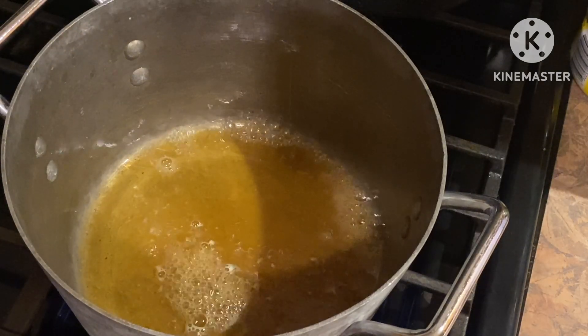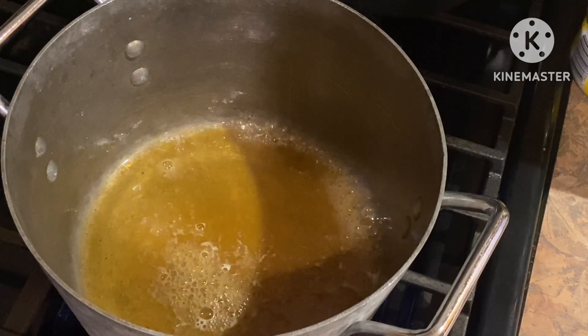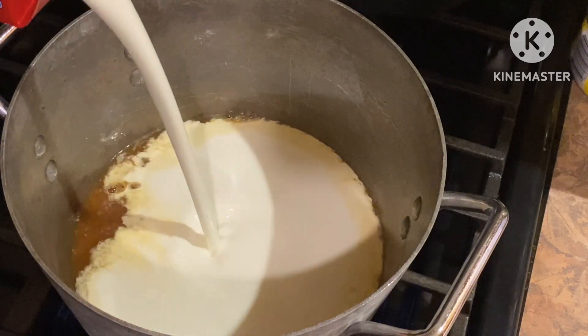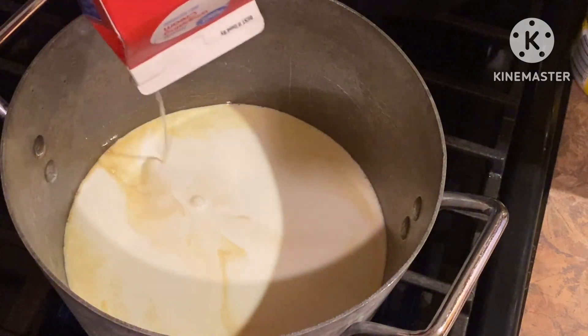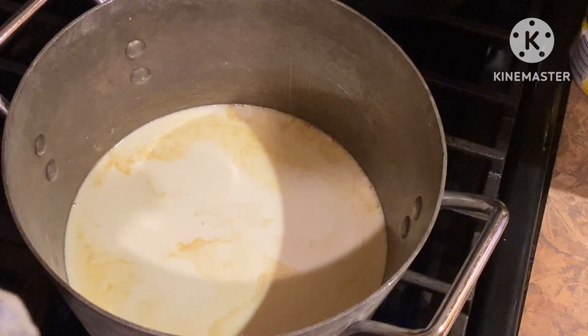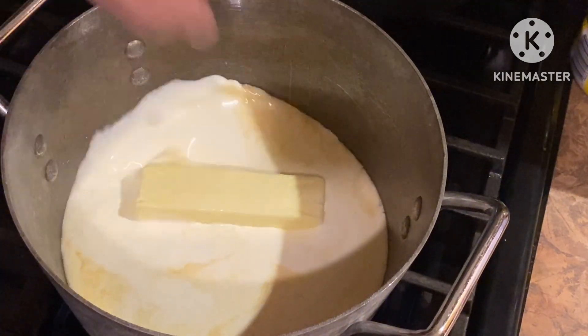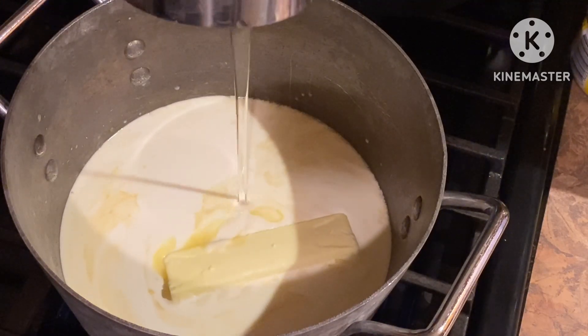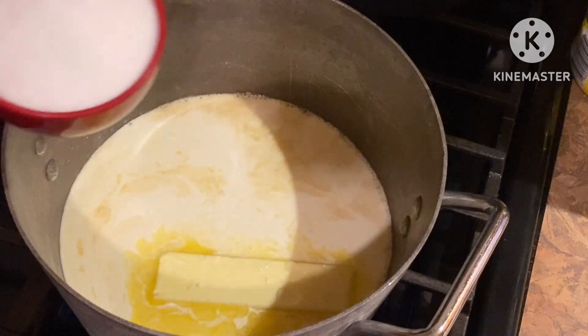The other ingredients are: half a cup to two cups of heavy cream, a stick of unsalted butter, a cup of corn syrup, and two cups of sugar.